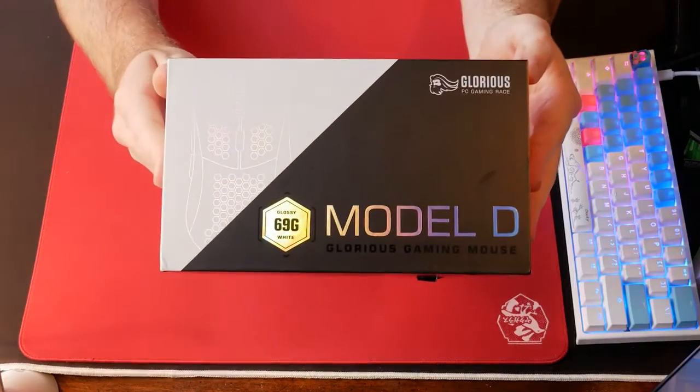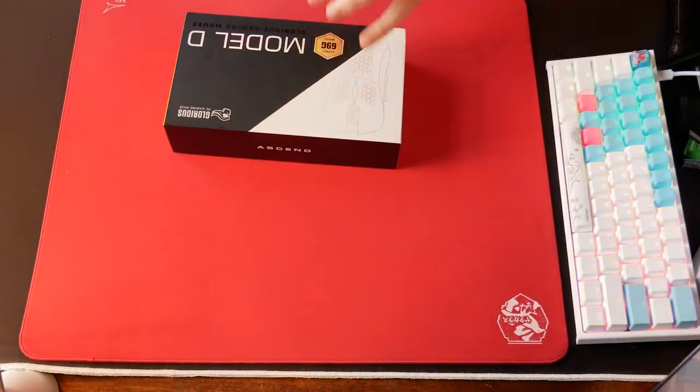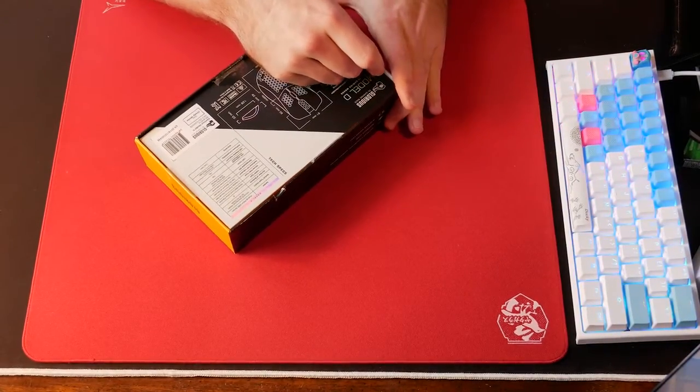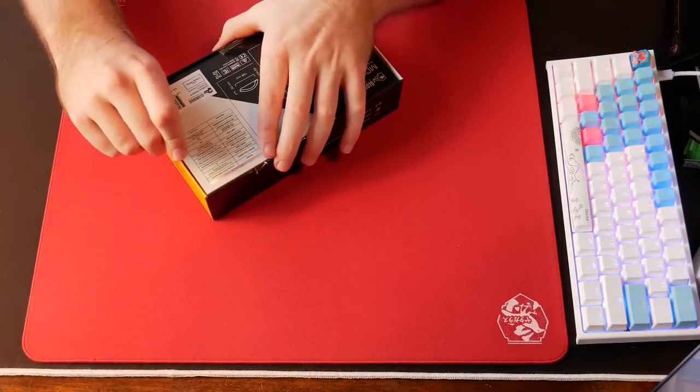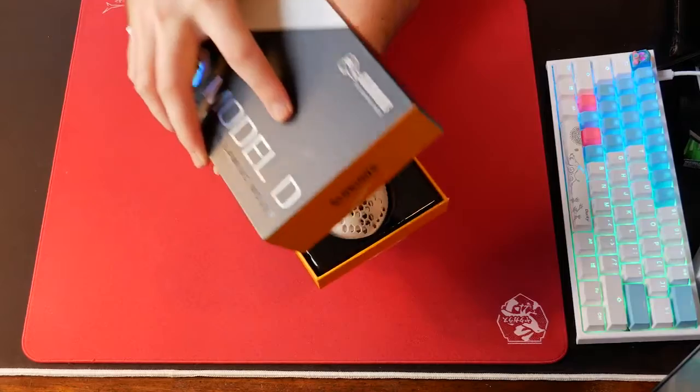The Model O was an incredible value as a feature-packed, lightweight mouse, but it certainly wasn't without its caveats. Still, I've been hearing a lot about Glorious's updated packaging and cable, so I'm looking forward to seeing if they have indeed taken some steps forward with this latest release.